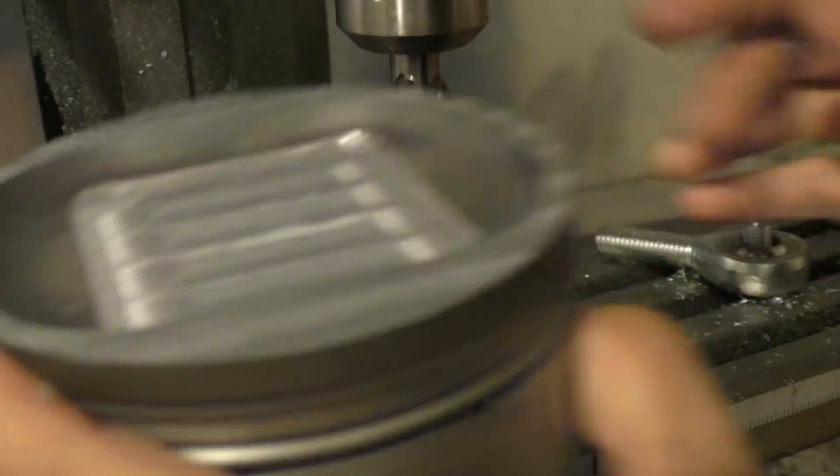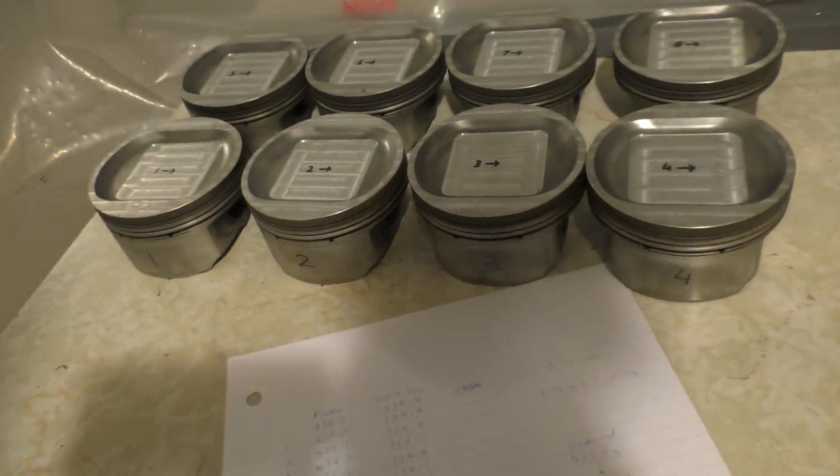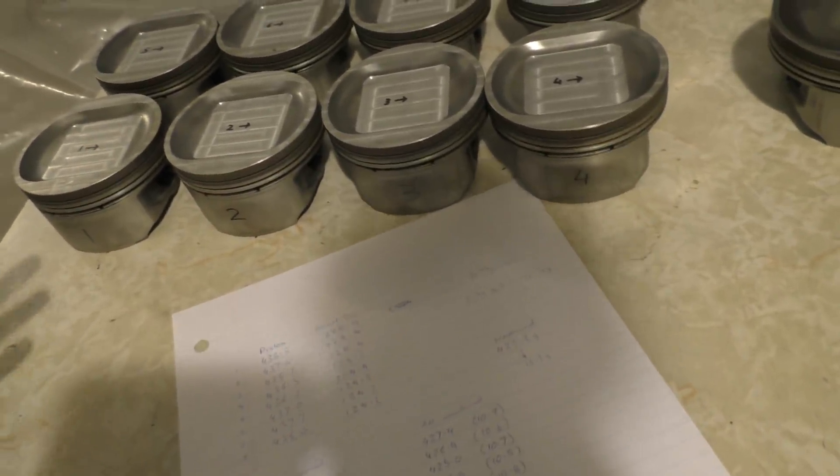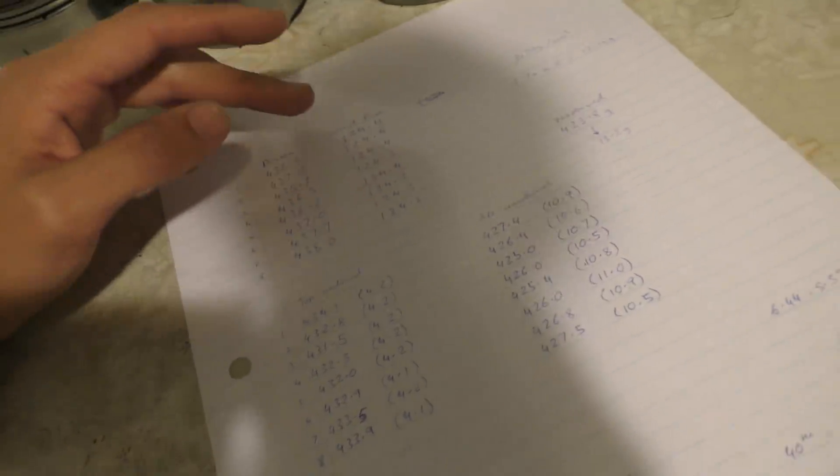After the machining was done I chamfered the edges to get rid of all the sharp edges that machining leaves. To make sure I removed equal material from each piston and had an even compression ratio across all cylinders, I weighed the pistons as I went — first after machining the top, then after machining the center. Here's how the weights looked: these were the weights before I did anything. I also weighed the wrist pins. In some cars you'll find that some wrist pins are heavier than others, and for balancing you can match the heaviest wrist pin with the lightest piston — that helps you balance out the pistons more easily rather than removing material.